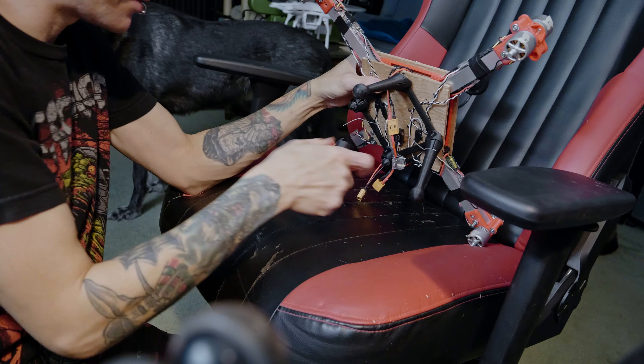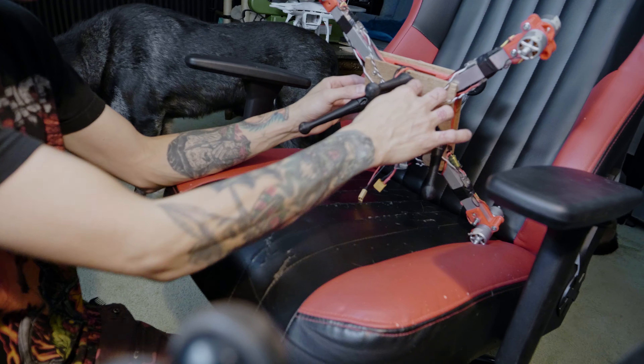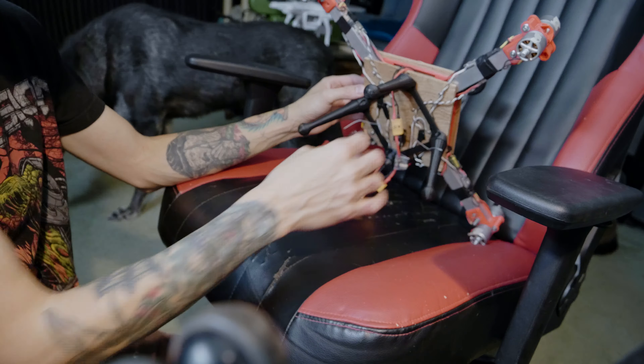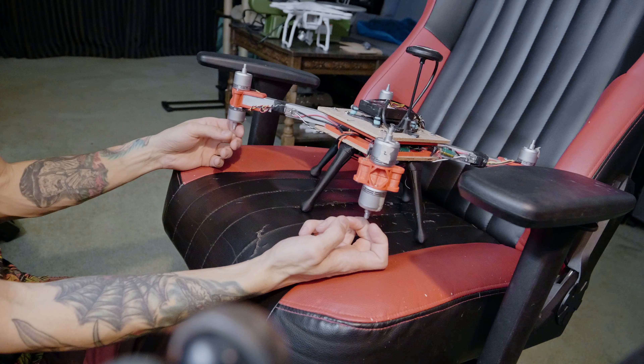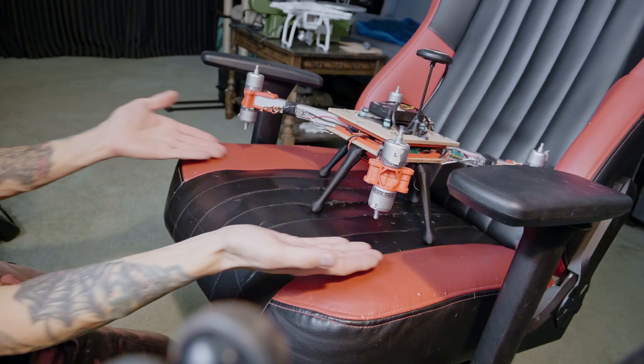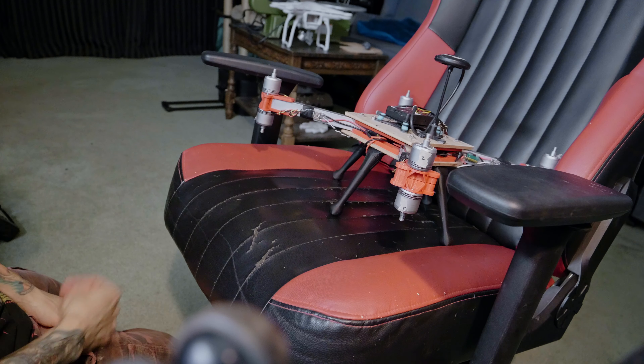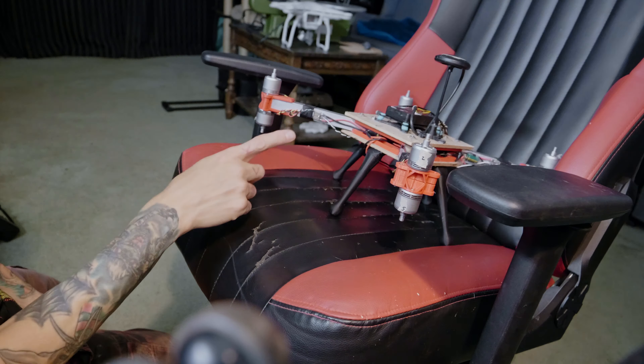I don't really have anywhere to put the batteries right now - I'm gonna have to 3D print something that actually fits down here properly. Like I said, this is just hot glued on at the moment so it's really not the best situation. The reason why I say there will be a version 4, 5, 6 and beyond is because I'm not gonna keep this on this frame forever. This is too heavy, and if this flies correctly I can make it even lighter which will make it fly even better.